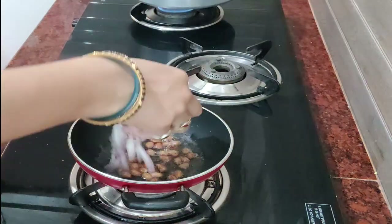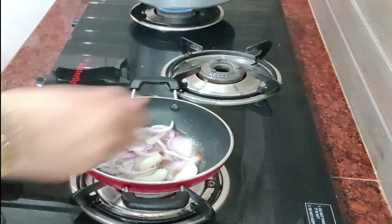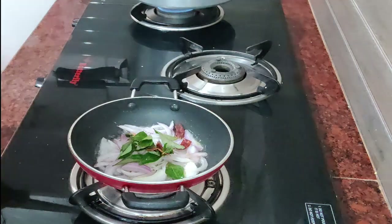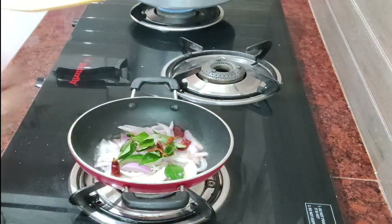We will cook a little more chicken. We will cook a little onion. We will cook the quantity for 2-3 minutes.